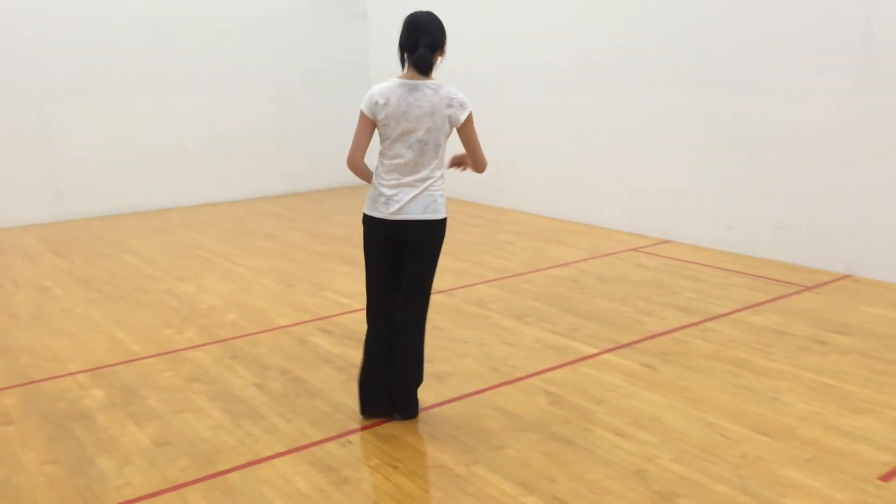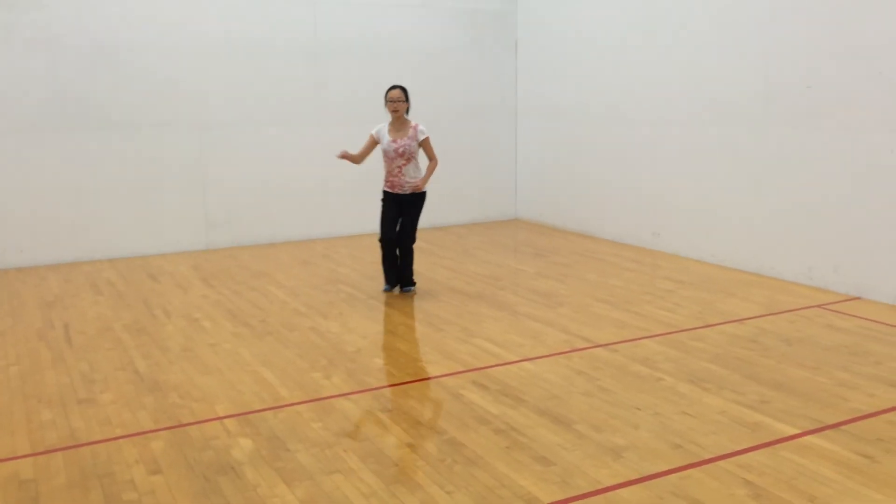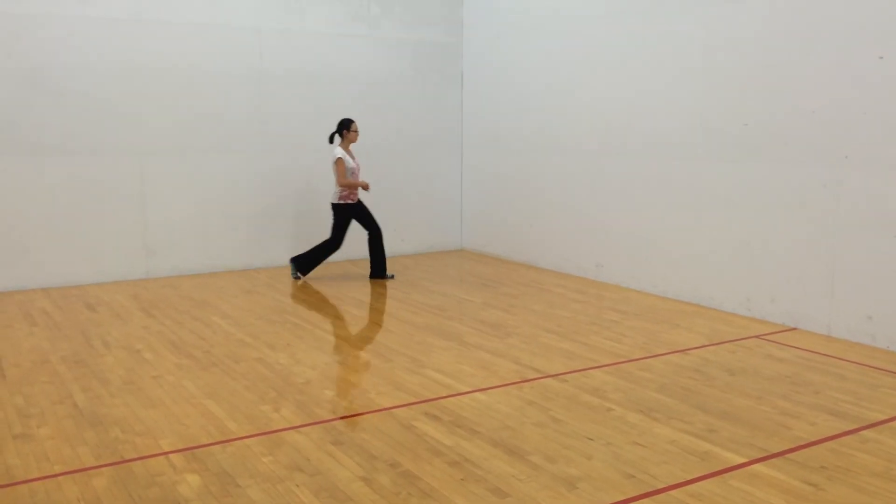Quick, quick, reverse, quickly, quick, quick, and finish, quick, quick, slowly, slowly, slowly.